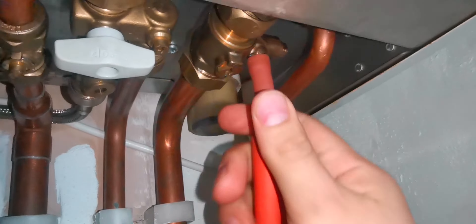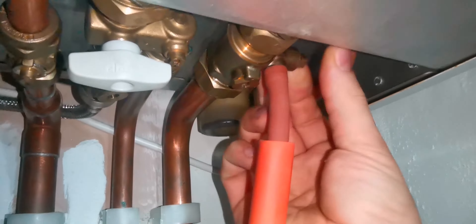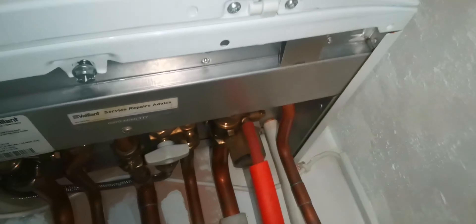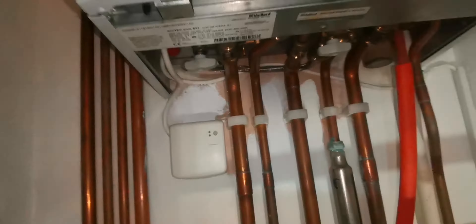The first thing I do is ask the customer if they've noticed any leaks, and how many times they've had to top up their boiler. The customer has been topping up their boiler all the time. They've noticed the pressure rise, and once the heating goes off the pressure drops again. This automatically points me towards the expansion vessel.